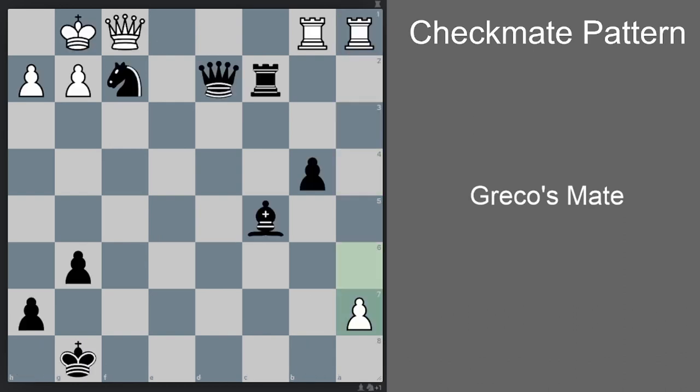Okay guys, let's practice now. Black to move and win with Greco's checkmate pattern. Feel free to pause the video and analyze the position. Okay — here as black we already have all the ingredients for Greco's Mate: we already have a knight, we already have a bishop that controls the diagonal, and when the knight moves we'll get a discovered check, and we already have a queen that can checkmate the white king.